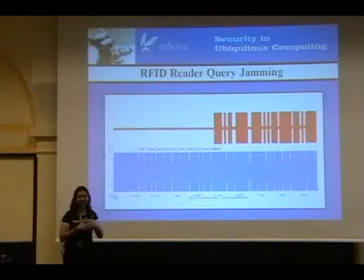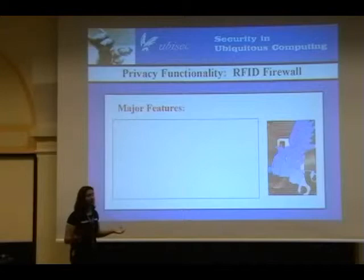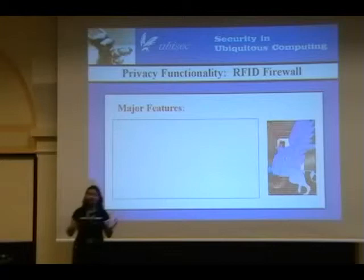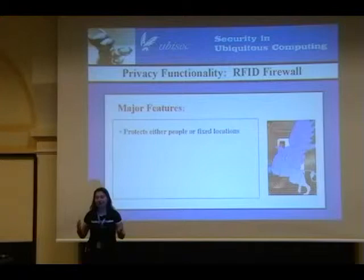You're starting to see the primitives with which the RFID Guardian works: tag spoofing, tag jamming, and RFID reader query jamming. So what do you do once you have something that can filter RFID communications? Our first thought was to build a firewall. The RFID Guardian as a privacy protection device can actually act like an RFID firewall. You can use it either to protect individual people or individual locations — you need a battery if it's going to be on a person, clipping on the belt. The only tags protected are within the immediate radio operational range of the guardian.